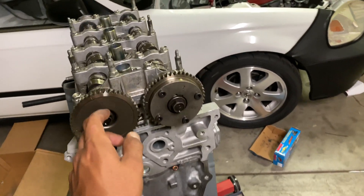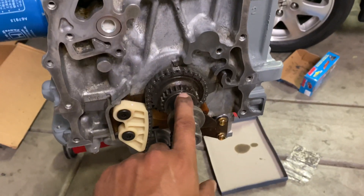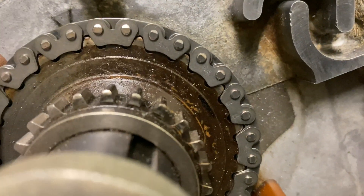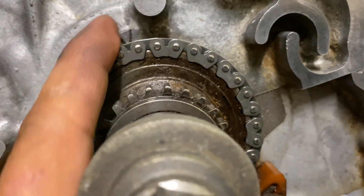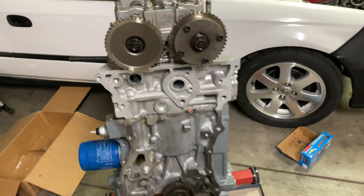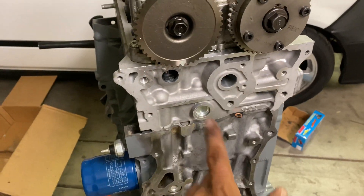Now that we got the head all complete on here, we're going to go ahead and do our timing. We're able to turn our cams now while our block is not at top dead center. You can see this little arrow right there — that's top dead center. The first cylinder is a little bit down right now, and that's what's going to allow me to turn the cam without hurting the valve on the piston.